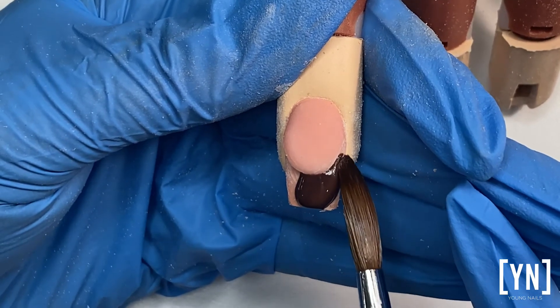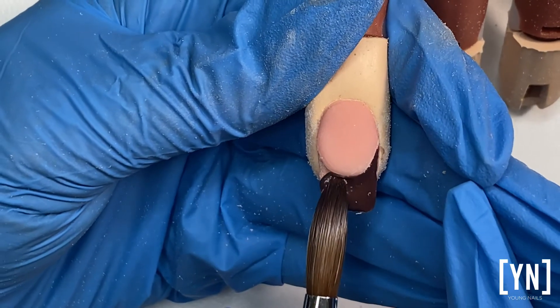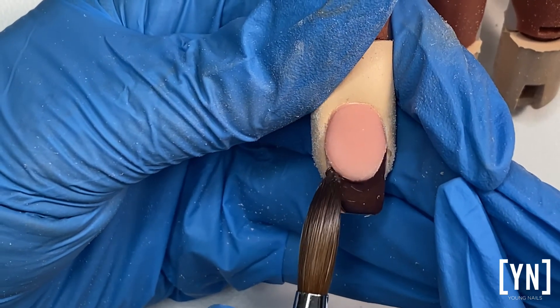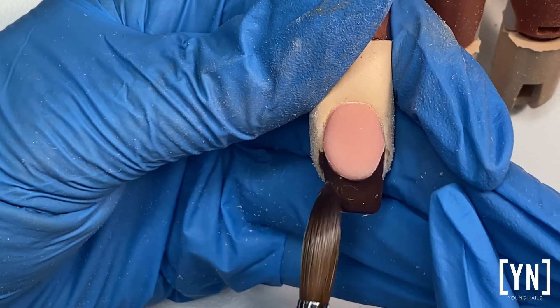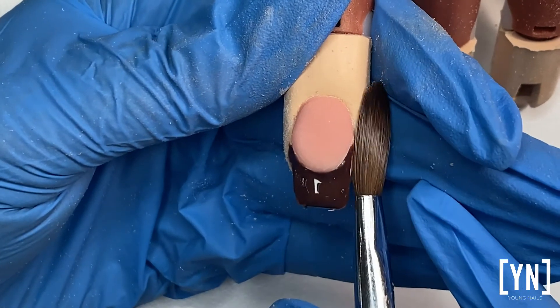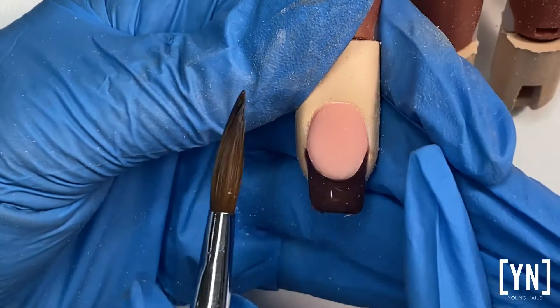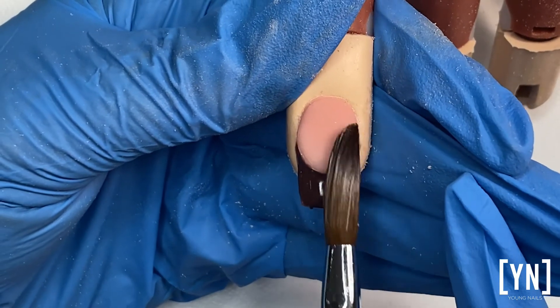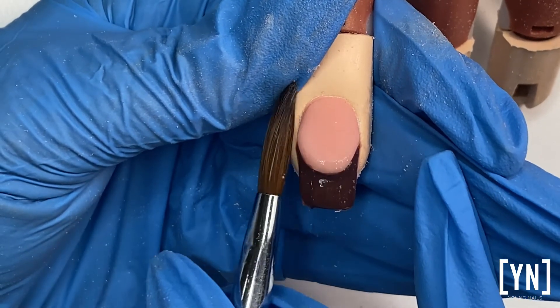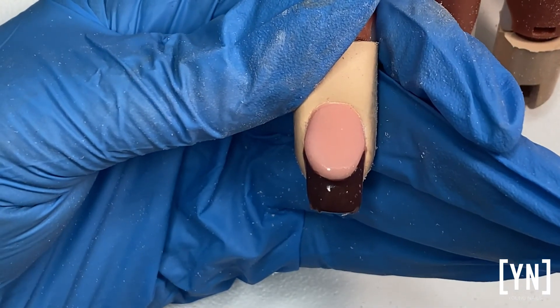A fun fact about our slick pore is I'm going to use it quite thin — this way I will save product and save cost. Then after I've applied it onto my nail, I will cap it with my clear powder. I'm just going to do a thin thin layer, so with a small amount I can get quite far.